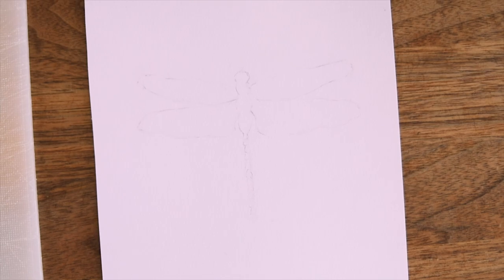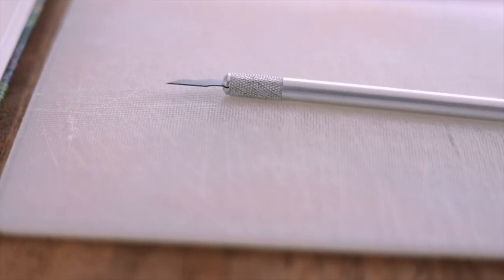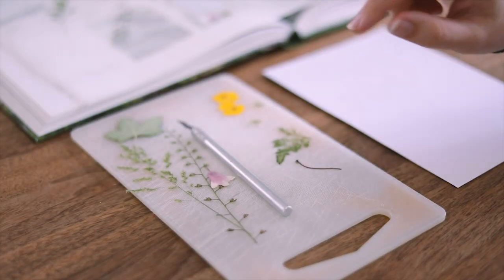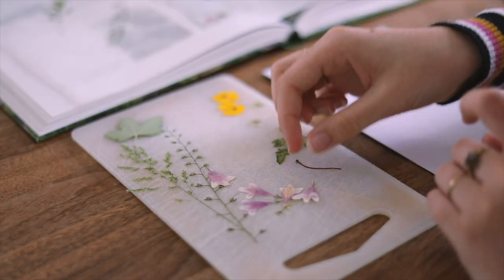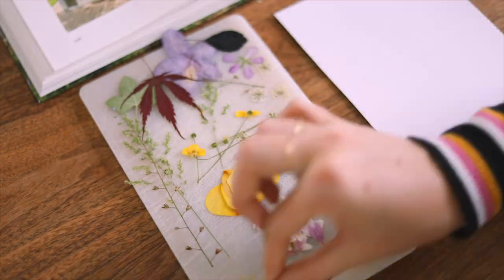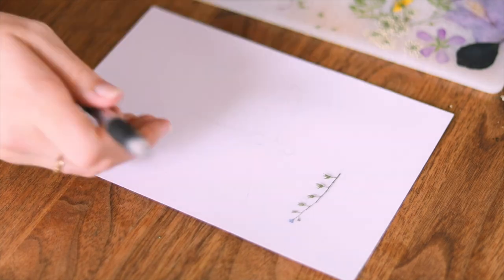After checking that all my flowers were dry and well flat, I started sketching out my design on a piece of paper and then grabbed a hobby knife and a cutting board to cut my flowers with. When choosing which flowers to use I tried to keep a pretty consistent color palette — mainly yellows, pinks, and purples — and then I actually just started laying down the flowers one by one.